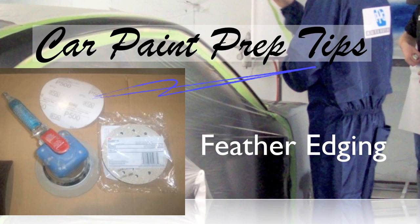Feather edging is where you take that hard paint edge where your grinder was and turn it into a smooth edge, basically layering each layer of paint. You want to be able to see each layer — on a car you have undercoatings, primer, color, and clear coat, all different layers. You want to layer each one at least a quarter of an inch so there's a smooth transition from bare metal to the top of your clear coat.